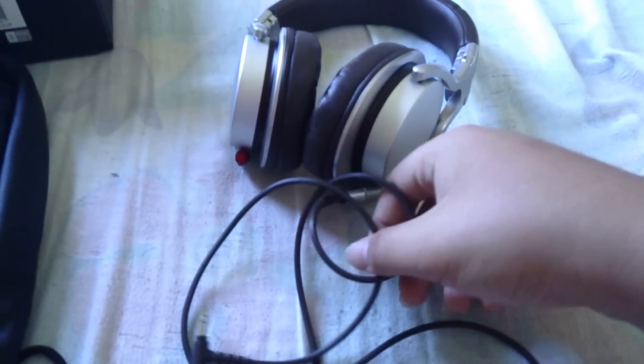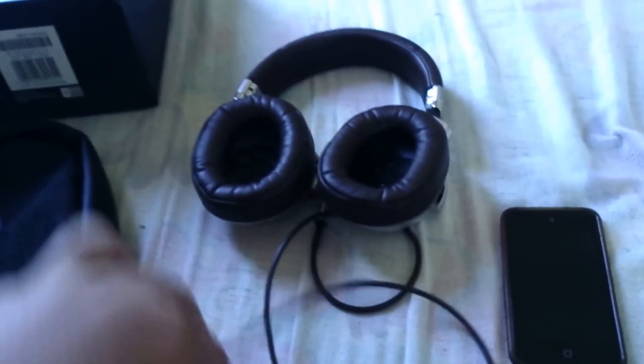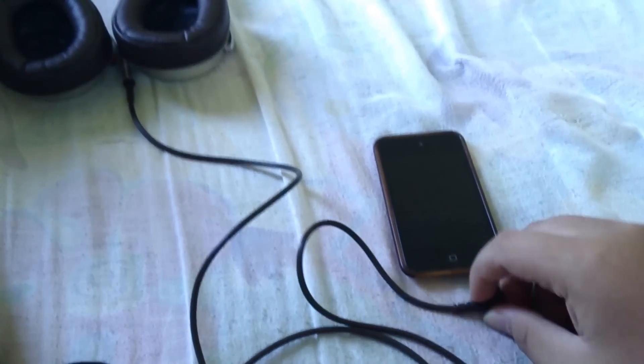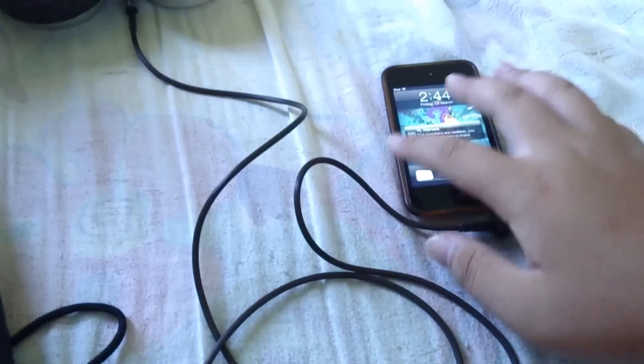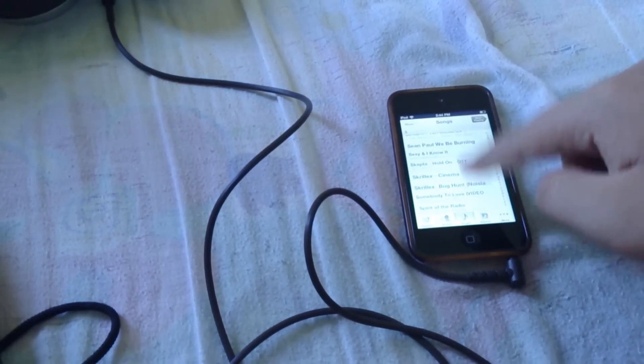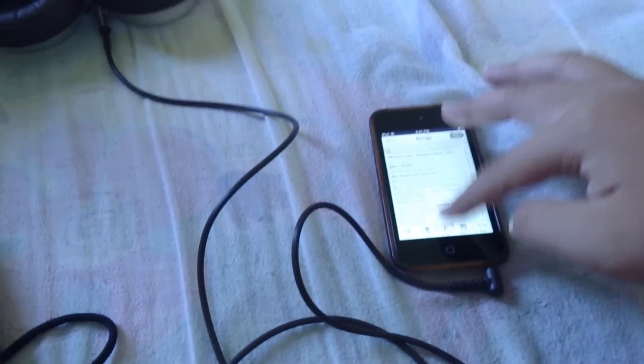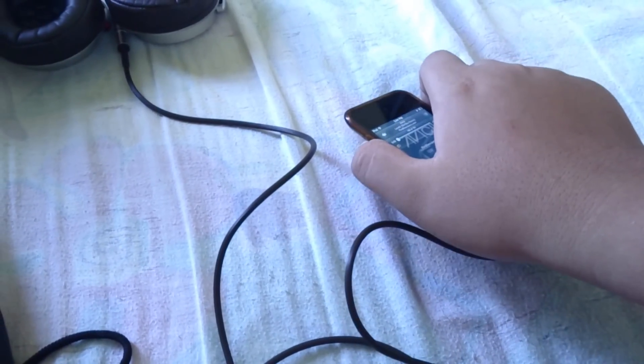I've snapped in the 3.5mm straight jack cord to the headphones and the flat cord goes to the iPod. I'm turning it around so you can hear the music. I like Skrillex, so I'll play Levels by Avicii — the Skrillex remix. Let me put the volume to full speaker.